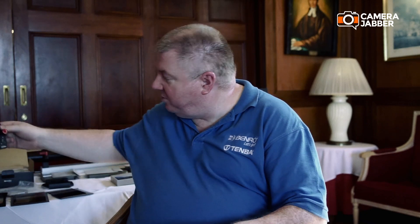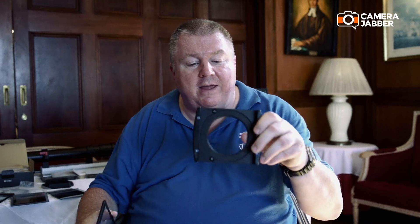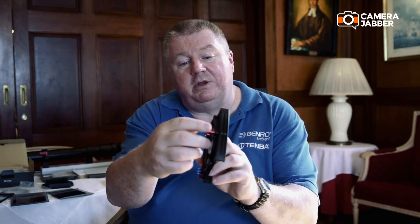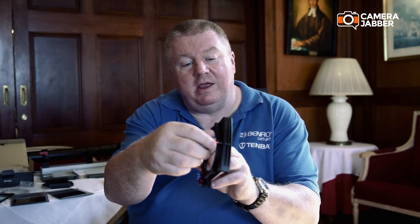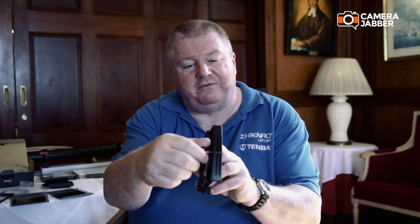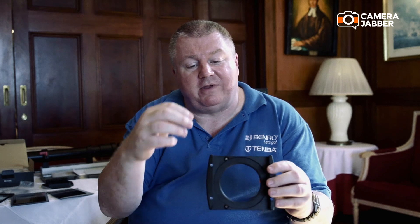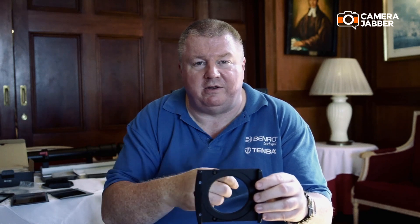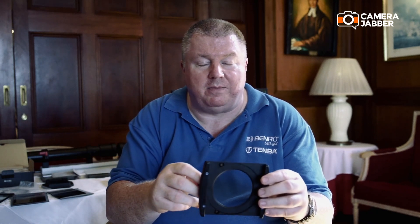The FG100 Mark II uses a slightly more complex system where the filter goes into a mount, that mount slides into the filter holder, and then on the filter holder we have a little dial that as we turn it winds the filter frame up and down. You can mount up to three frames in there with different pieces of glass or different filters and you can adjust each one individually with that gearing wheel.